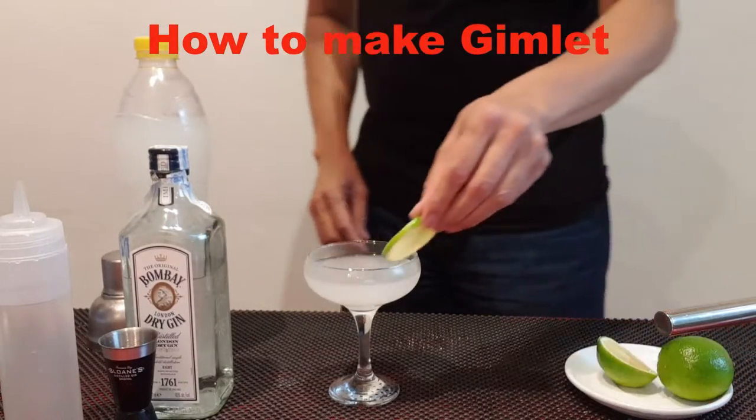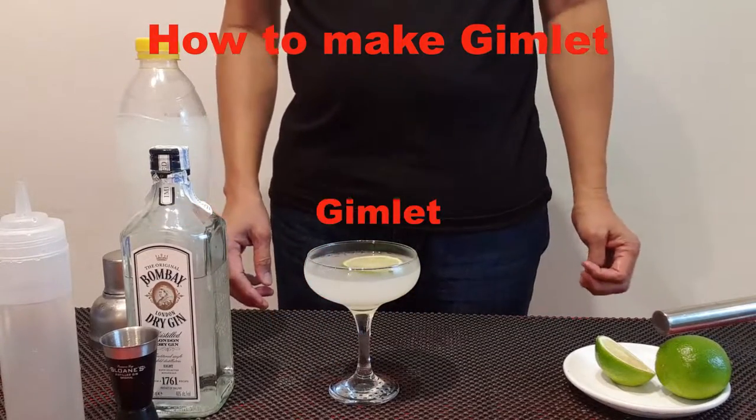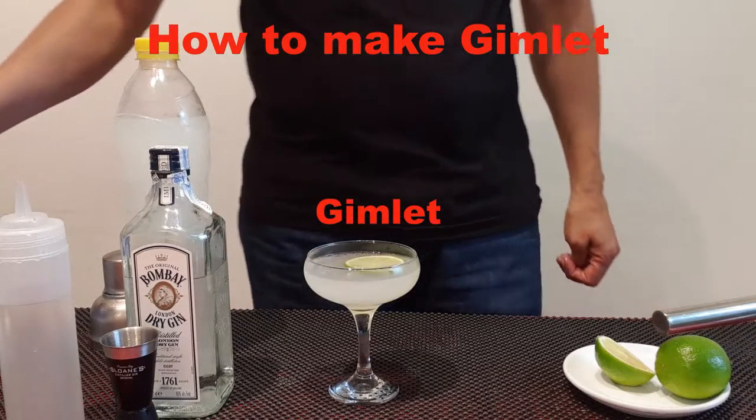The garnish is on your gimlet — enjoy your gimlet. Thank you.